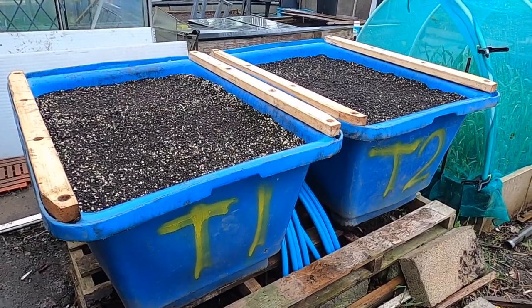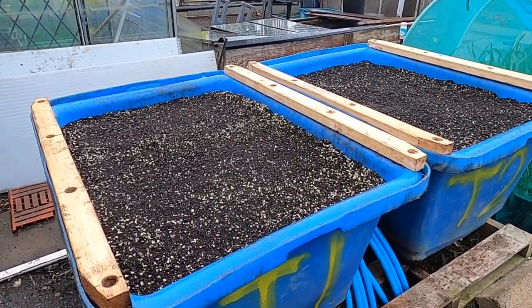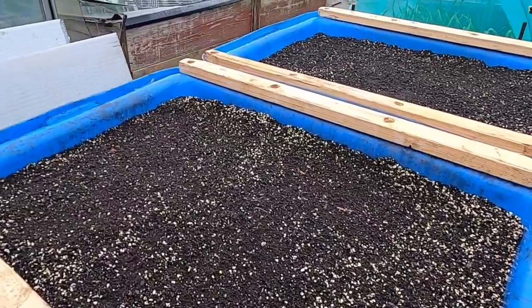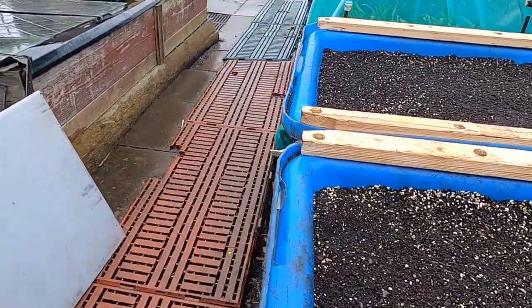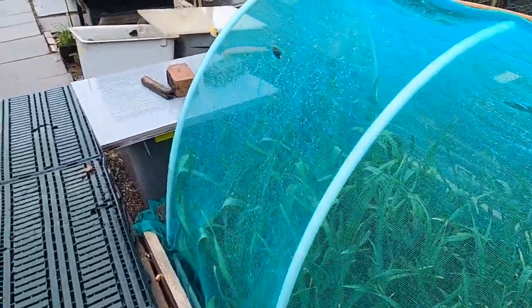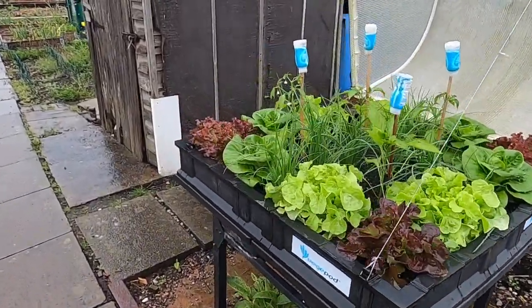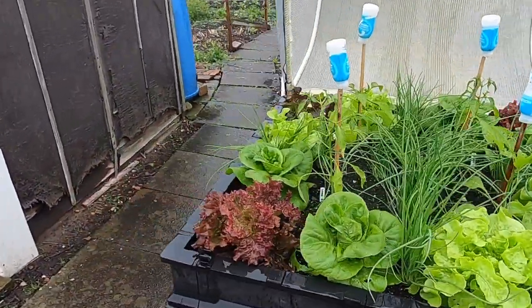A few hours later and it's still chucking it down with rain, so I've removed the covers from the carrot tanks to let some of that soak in — I'll be sowing the carrots very soon. The garlic is really lapping it up. I've also removed the lid from the veggie pod and they've really come on in the last few weeks.